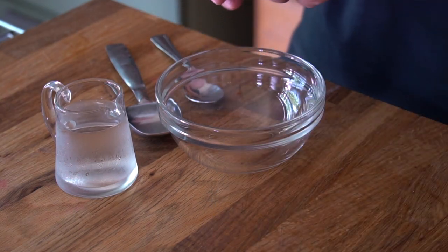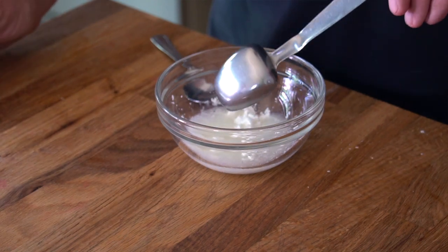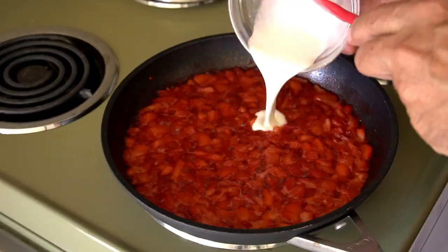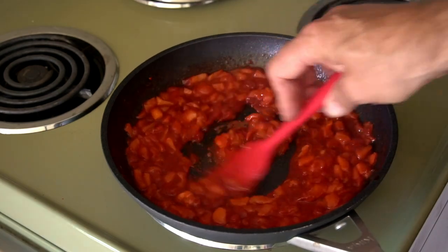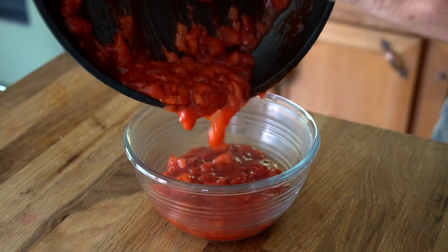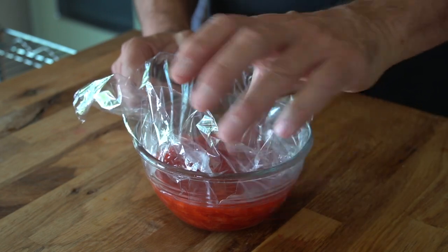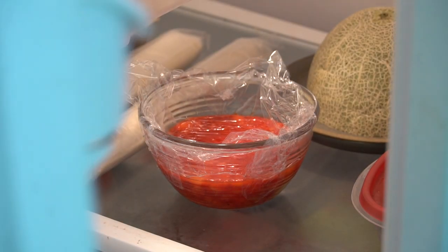Still at the stovetop, we're going to thicken the strawberry filling. In a small bowl, combine two tablespoons of cornstarch with one tablespoon of cold water and stir to dissolve. Then pour that into the skillet and stir to combine. Continue stirring for about one minute until the filling thickens, then off the heat, transfer it to a heatproof bowl. Cover with wrap and place it in the fridge to cool completely.